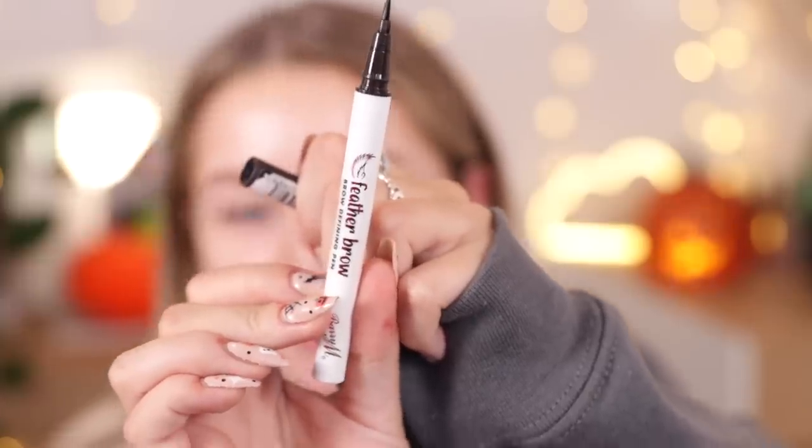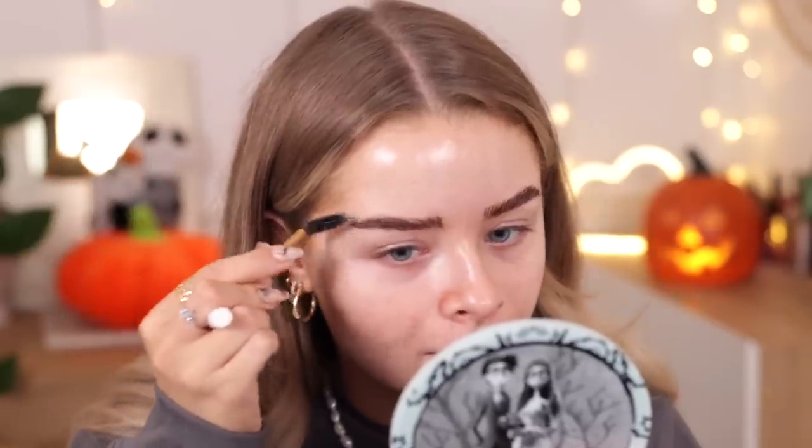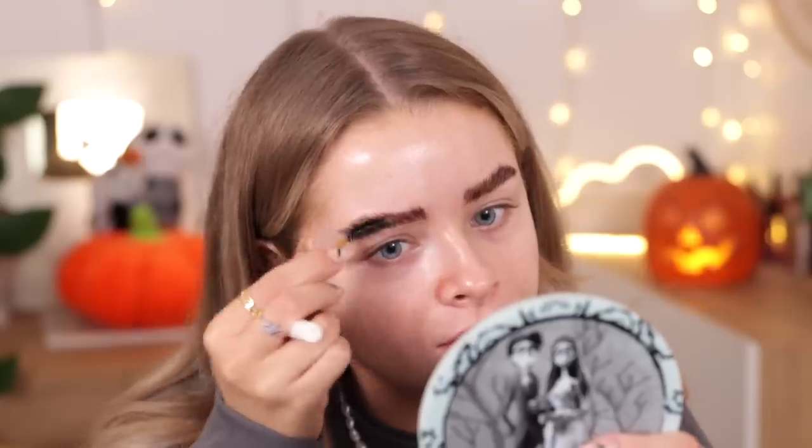I'm taking the Barry M Feather Brow Defining Pen in shade Medium. Looking at it, it's actually quite dark and compared to the NYX one this pen has quite a big thick nib. Oh my god, this is really dark. I'm trying to do little brow hair strokes, and using the spoolie to blend it out, but those lines are not going anywhere. It really doesn't blend out easily — it's quite a waterproof formula. The brush is just too big. What the hell? This is an absolute mess.